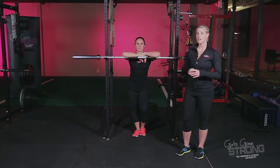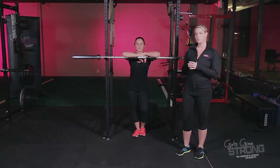The Barbell Front Squat is a fantastic exercise to master before you move on to the Barbell Back Squat. There are several different ways you can hold the bar, but what we are going to demonstrate is a crossover grip because it tends to be easiest for most women.